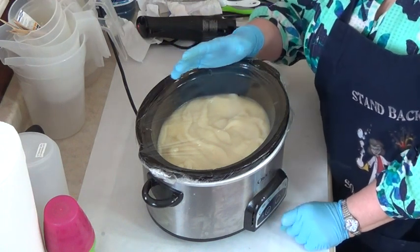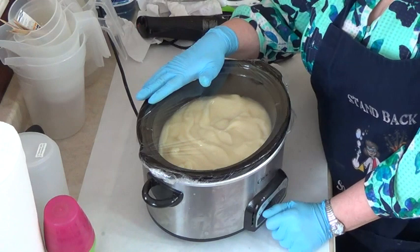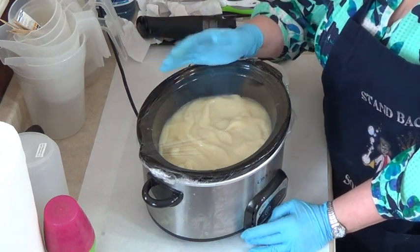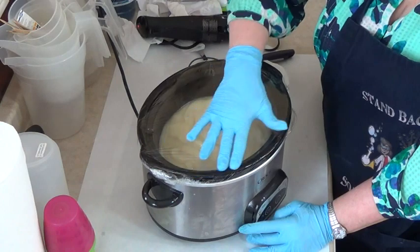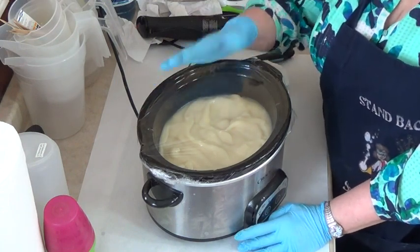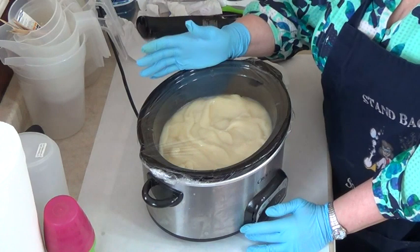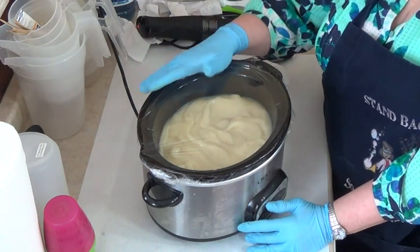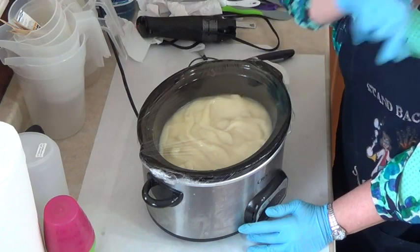I actually add yogurt to all my soaps — a tablespoon per pound — and I add it at room temperature or cool after the cook. I whisk it in, and some of that yogurt will convert to sodium lactate, which is really good for your skin and helps make the soap more manageable for layering. I'm also adding 5% sodium lactate in this formula. Sodium lactate is great for aging skin, it's a great humectant, and it helps to harden soap and keeps it manageable while you're working with it. I'll be adding that room temperature, a bit lukewarm, after the cook.